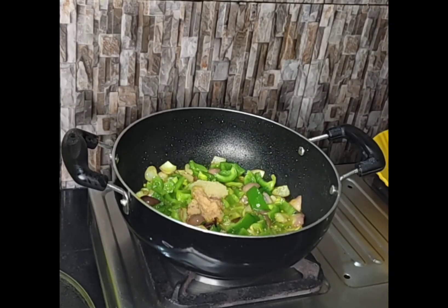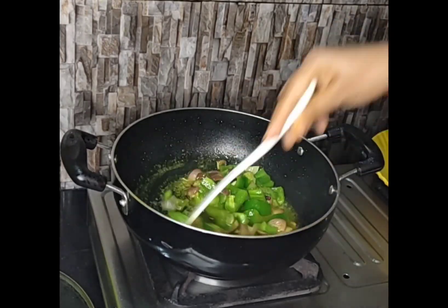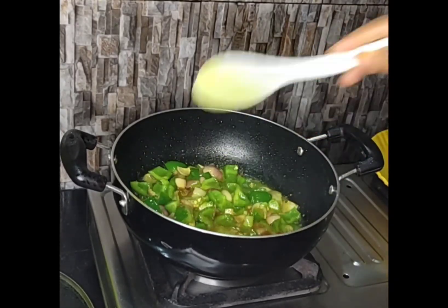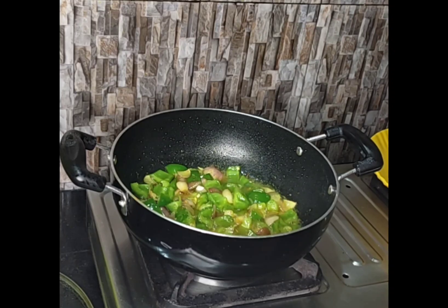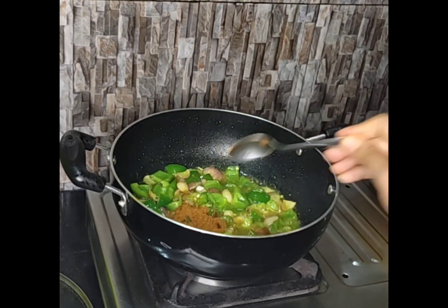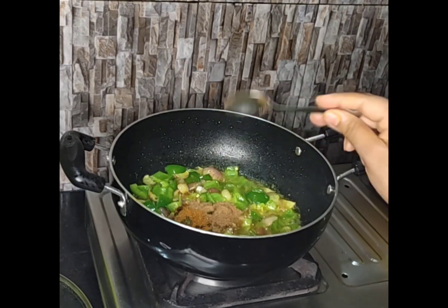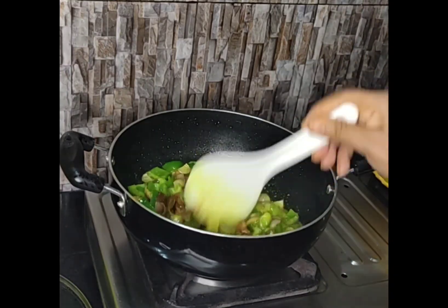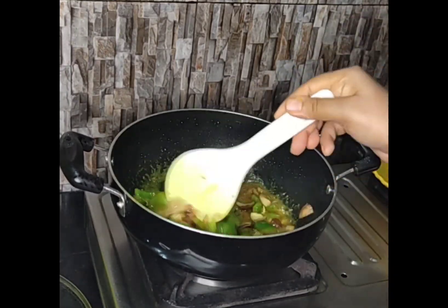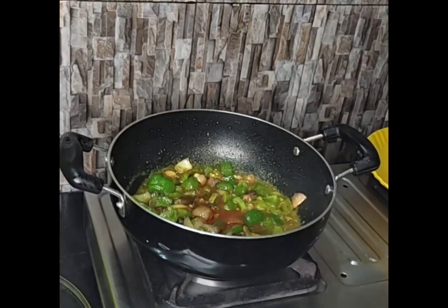Here I am adding the ginger garlic paste. Stir it. Garam masala, coriander powder — mix it. This is the chili paste and tomato ketchup.